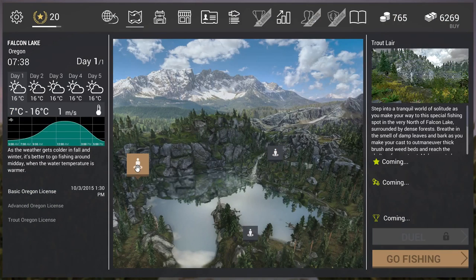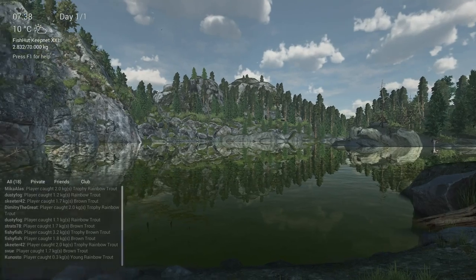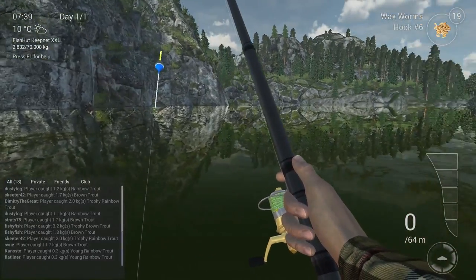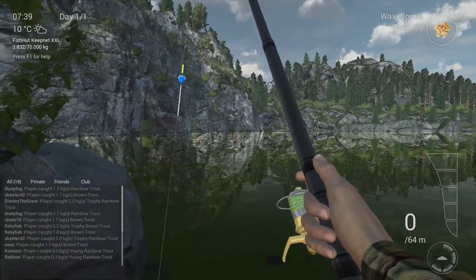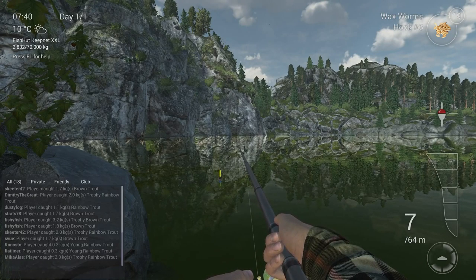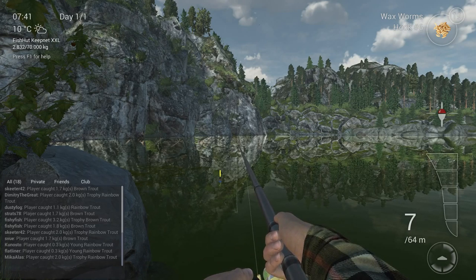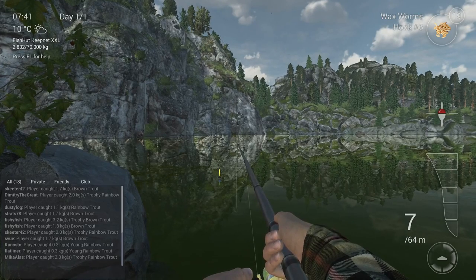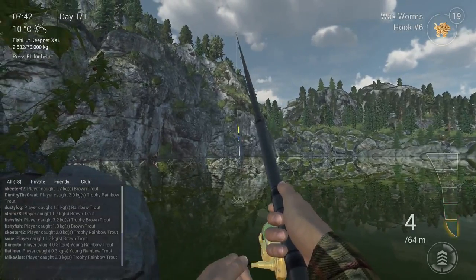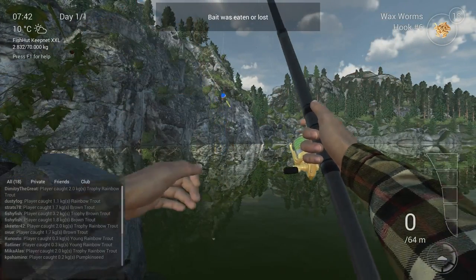I want to go first to Trout Lair, because there you have 3 nice spots. Here in front of me you have green, at the right you have green, and at the left — what I saw — is the best spot. Here you see the green again, so just throw in front of you and wait. I didn't need to change my setup — the 200 centimeters works everywhere. There is the bite, reel in, strike a little bit — and it's once again a pumpkin seed.